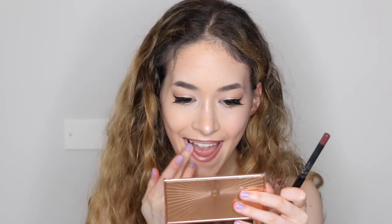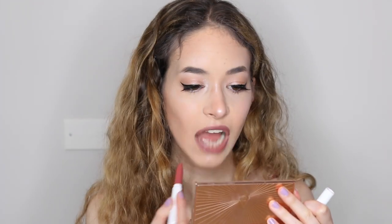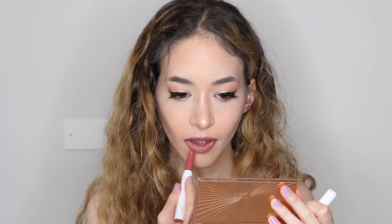Now I'm going to be putting on my lip liner and this is the True Brown K from the Kylie Jenner Collection, and then I'm just going to be using a ColourPop lippy stick. I'm going to be putting my hair up in the high ponytail and that is the whole look.